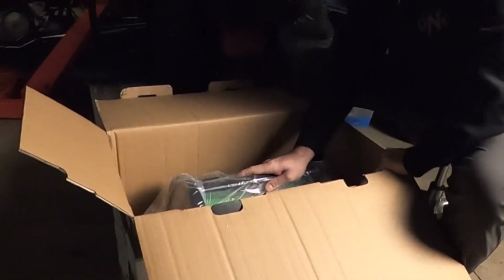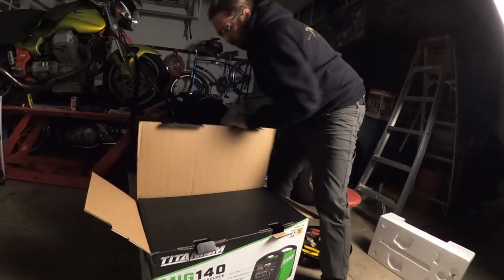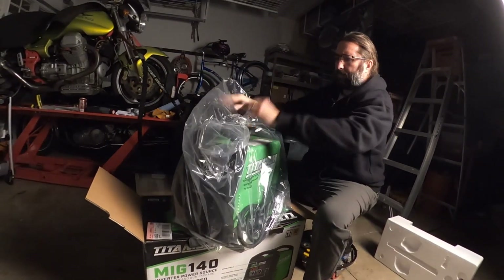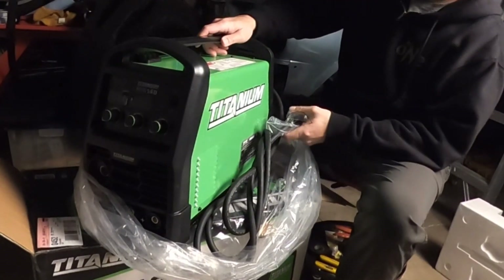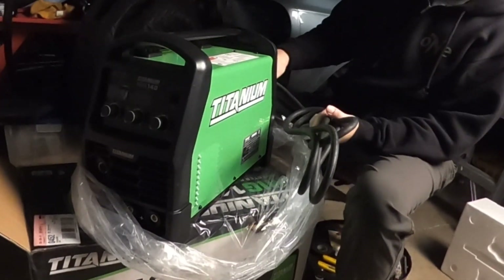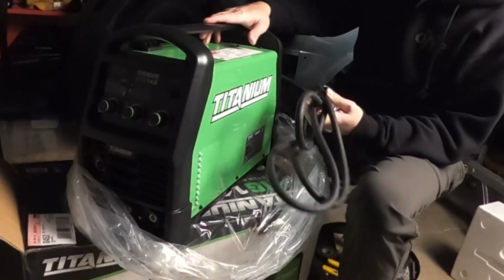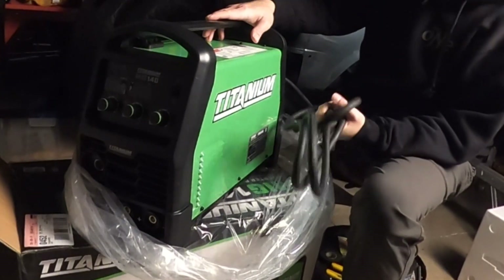And then we've got the welder itself. This is a 120-volt welder. For traditional welders this would probably be pretty inadequate, but this uses inverter technology. So apparently you can get away with a lot less voltage — you don't have to have the 220 — and it'll still put out a great spark.